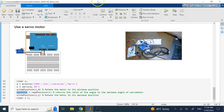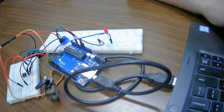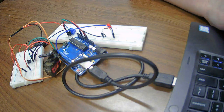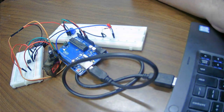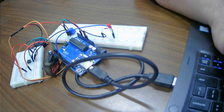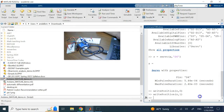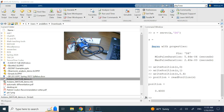Let me demonstrate. First I send 'writePosition s, 0' — it moves to one end. Then I send it to the other side — you see it moved. Now I command 0.5 or 0.4, then use 'readPosition', and it returns 0.4 confirming the position is 0.4 of the maximum angle, which is close to 180 degrees.